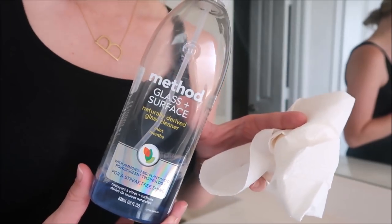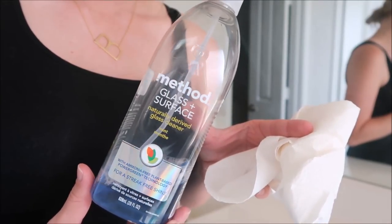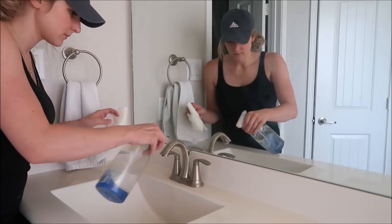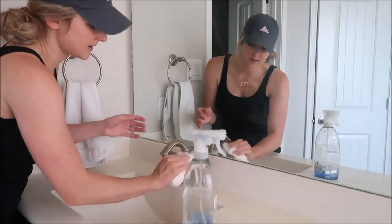So now I'm going to be using this Method glass and surface cleaner to clean off the sink faucets as well as the mirror, and as you can see I really like the products because it's almost gone.